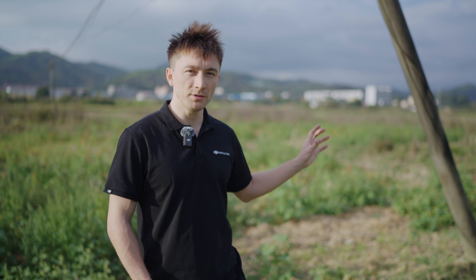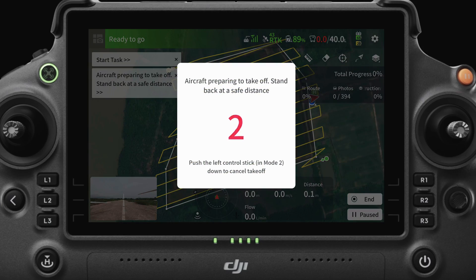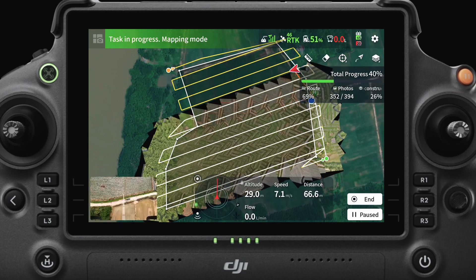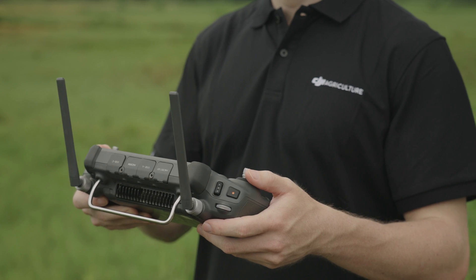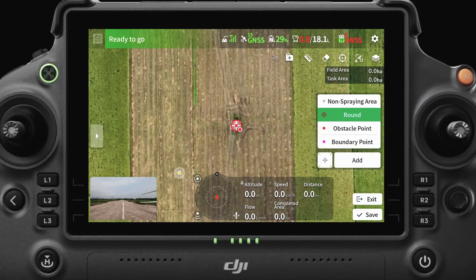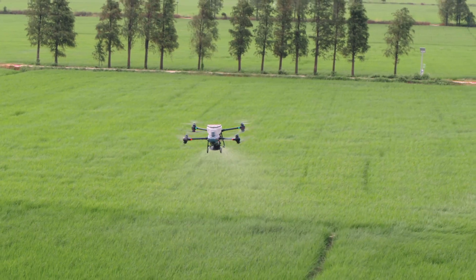Right now, we're in a field with obstacles on the ground, like these power lines and poles. So for this kind of field, we can use Area Route. Let's plan a task and start it. The results are quite clear on the RC, and we can easily see and mark the obstacles on the map. This increases the safety of our upcoming spraying or spreading operations.